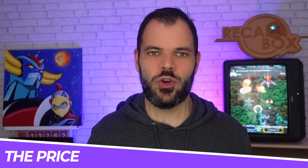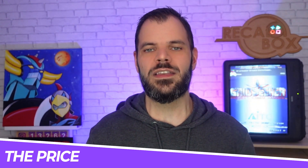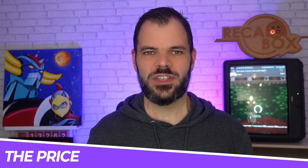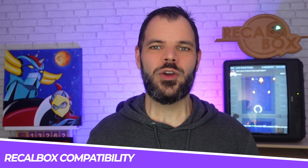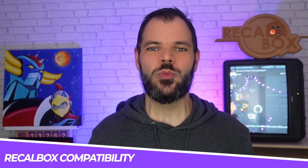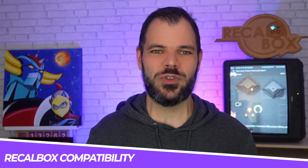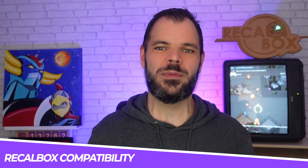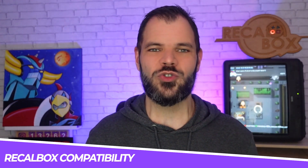We don't have much more information at this time regarding future variations between 2GB and 16GB anticipated for 2024. Regarding Recalbox compatibility — yes, and even better than that — we are very proud to announce that Recalbox is already compatible with the Pi 5 in a new beta version already available on our website. You will be able to enjoy the best of retro gaming with Recalbox as soon as you receive your card.